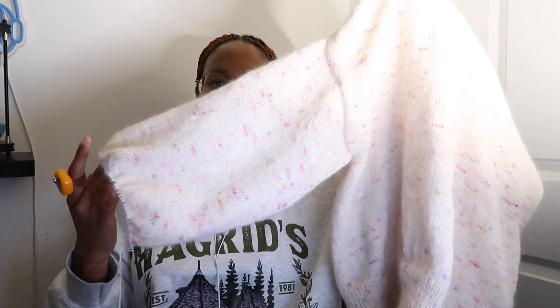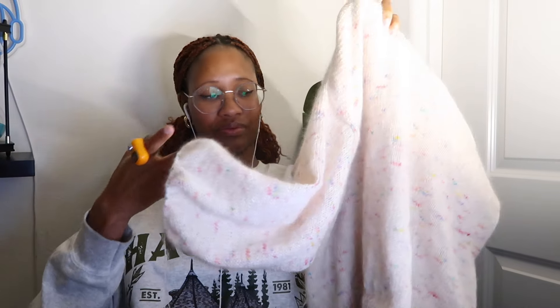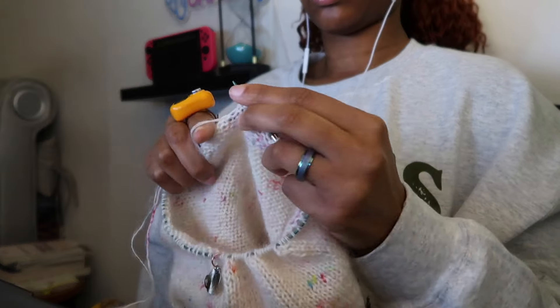So I'm done with the sleeve before the ribbing. And now it's time for the ribbing where I do that rapid decrease. So I need to change my needles, and it's gonna be interesting. I'm not changing my needles yet — I will after I do my rapid decrease.